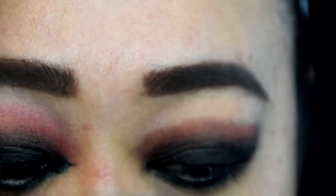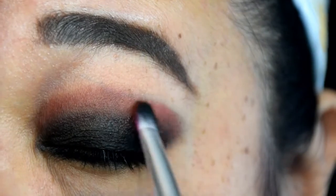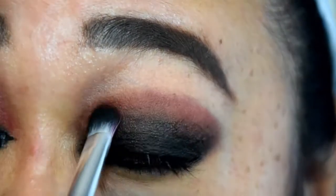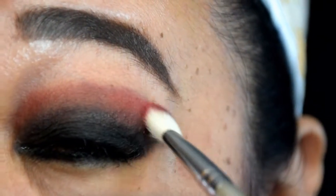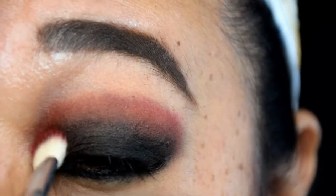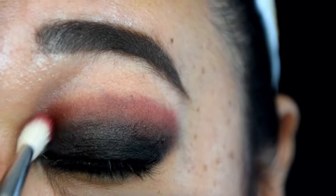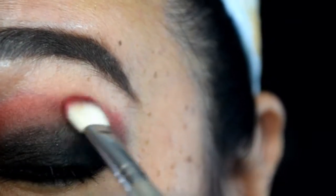Follow the cat-like shape we created with the black shadow and take the red from the inner corner of your eye almost out to the outer edge of your eyebrow. Just as we did with the black shadow, we will use a fluffier blending brush to apply more red above the crease. Use the excess product on your brush to blend out the edges, and keep tapping red shadow above the crease until you get the color intensity you're looking for.